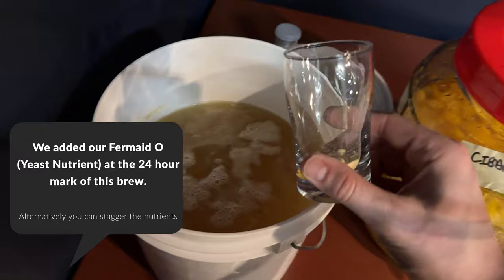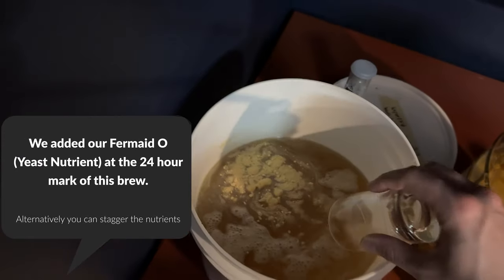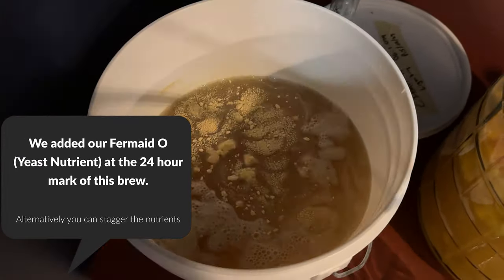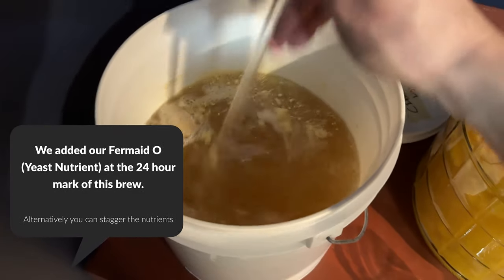I am choosing to add my Fermaid-O, which is a yeast nutrient, at the 24-hour mark instead of all up front. So once the 24-hour mark hits I took my two grams per gallon of Fermaid-O and pitched it right into the brew. It will get a little volcano-y so just be careful when you do this. Mix it all in and walk away again.